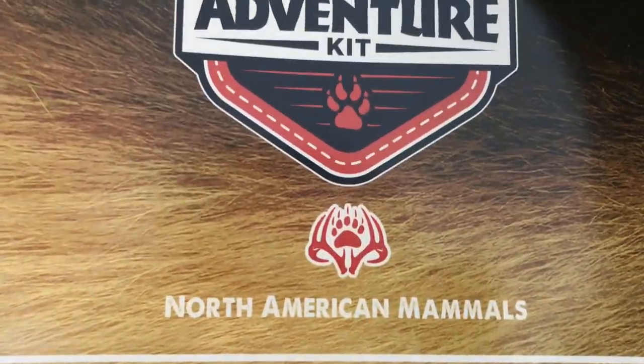I'm just opening the Brave Wilderness Adventure Kit. What does this say? North American Animals? Whoa!